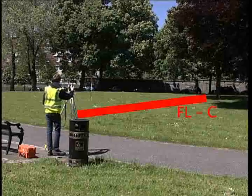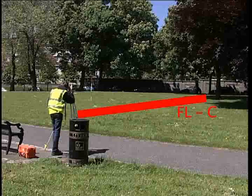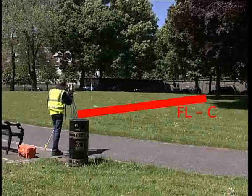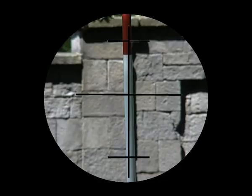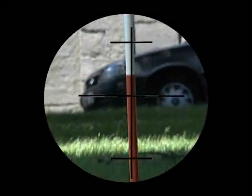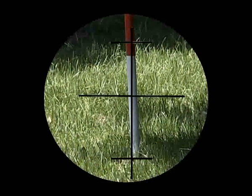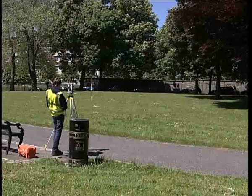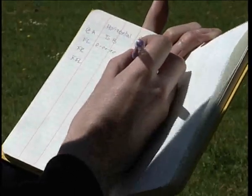Now take a face left to point C by simply rotating the alidade and sighting again onto point C, as far down as possible on the ranging rod. This will again eliminate any errors caused by non-verticality of the ranging rod. The angle is read directly from the horizontal output on the digital display and recorded in the field book.